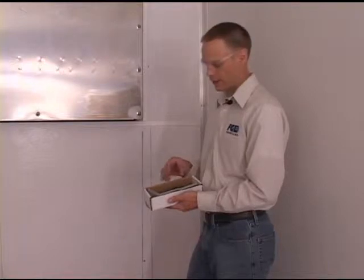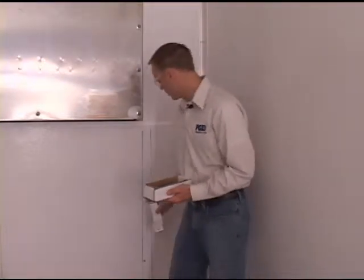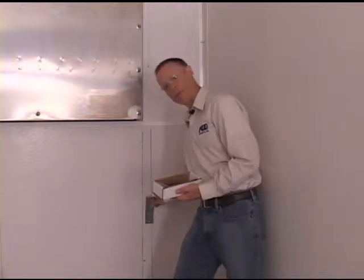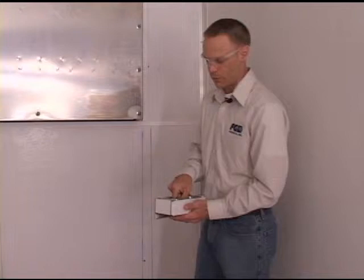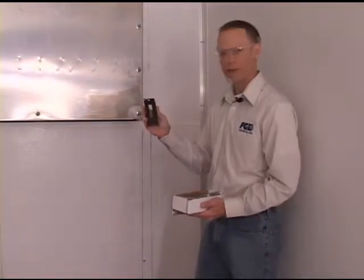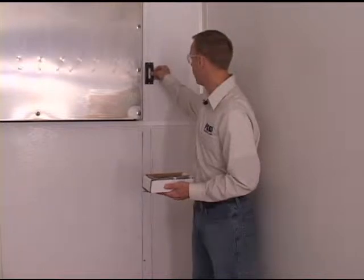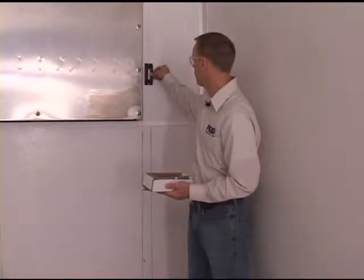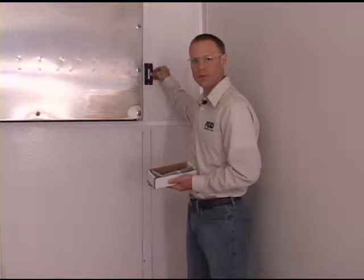The mounting hardware for the Vortex comes in a little box. It includes two specialized mounting arms or brackets that will get mounted to the vertical post inside the front wall. It also includes two short sections of E-Series logistics track, which will get mounted up at a predetermined location alongside the refrigeration unit for the Vortex strap to clip into.